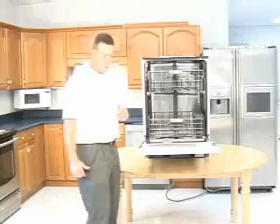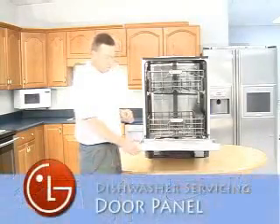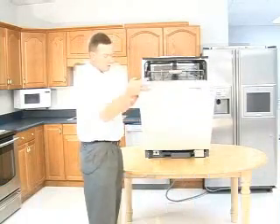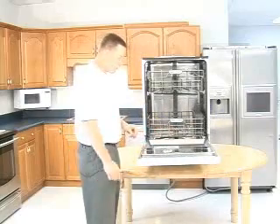Now I'm going to show you how to service your LG dishwasher. We'll start by first removing the door panel to get to the power board and everything that's internal on the door.